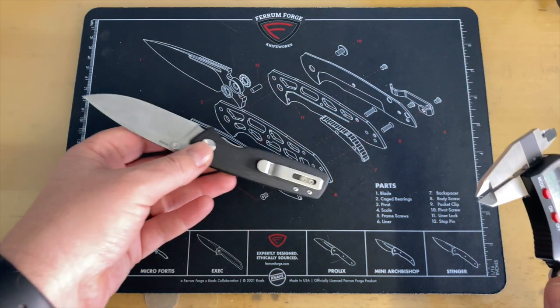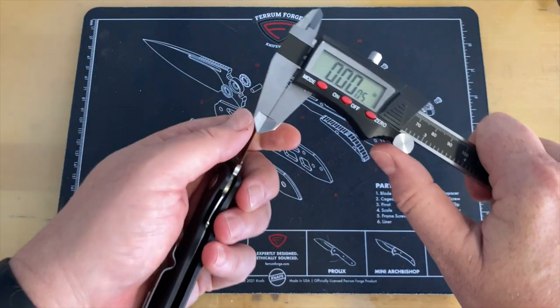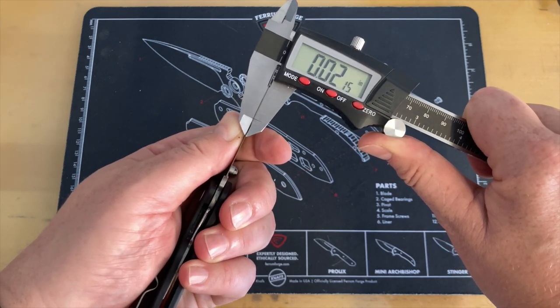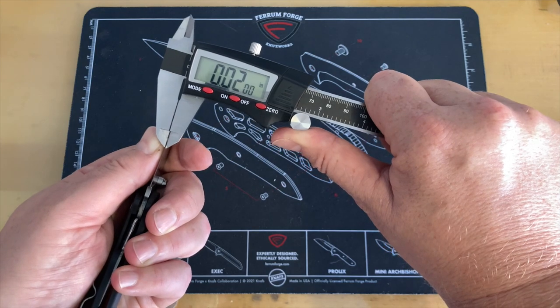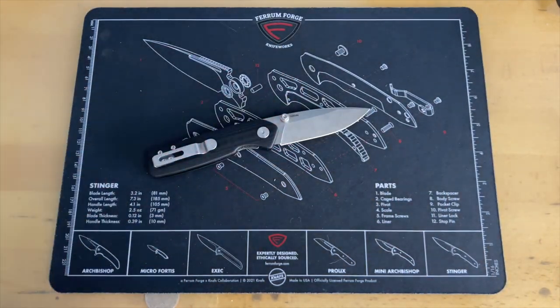They say 0.09 and they are pretty much right on — 0.094. There is always some variance; they have it listed on their website as approximately. Behind the edge thickness on this is coming in at 0.020. So it's not super thin, but it is thin, and it did cut really well.